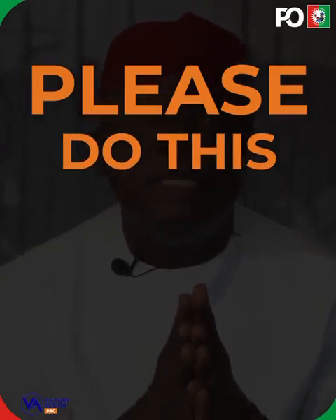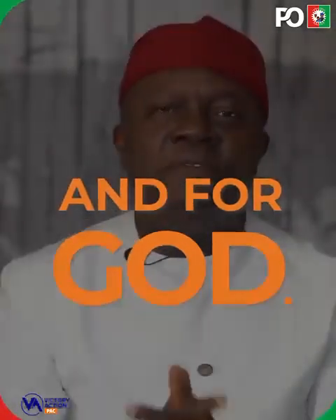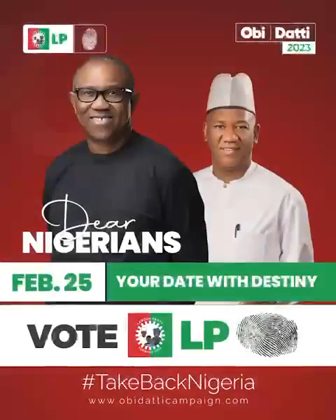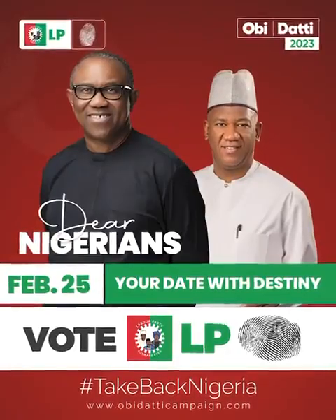Please, do this for yourselves, for humanity, and for God. Are you obedient? I am obedient. Are you obedient? We out.